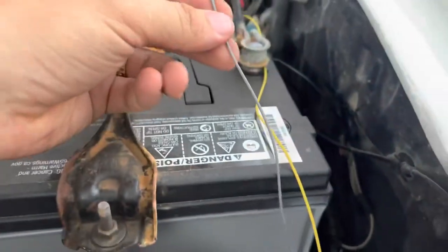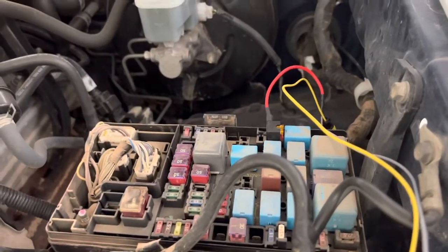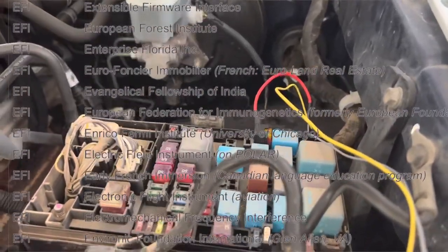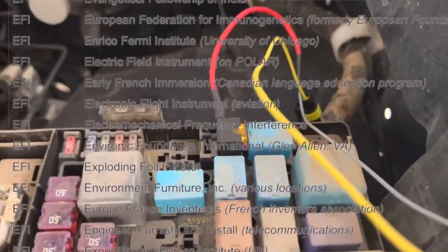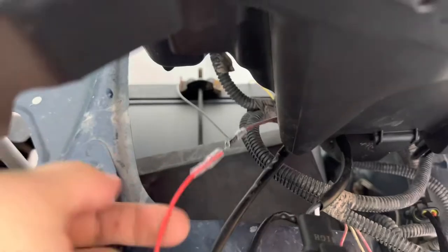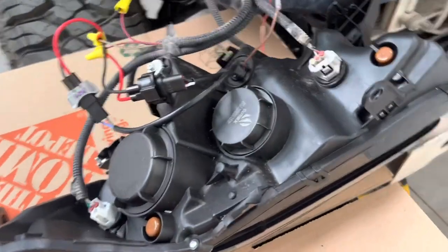If you want daytime running lights, which comes with the Alpharex setup, you have to tap in — they recommend tapping into the EFI. I found the EFI for the second gen; it's obviously not the same pin but here it is. You add a new fuse into the EFI as a daisy chain they provide, which goes to the controller box, and then that has the wires that route into this little wire here — that's your daytime running lights.